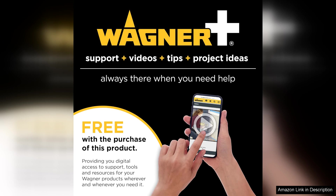In summary, the Wagner Spraytech 2,439,725 wallpaper steamer is an excellent investment for anyone facing wallpaper removal challenges. Efficiency, ease of use, and thoughtful design make it a standout tool in any home improvement arsenal. Highly recommended for both novice and seasoned users.